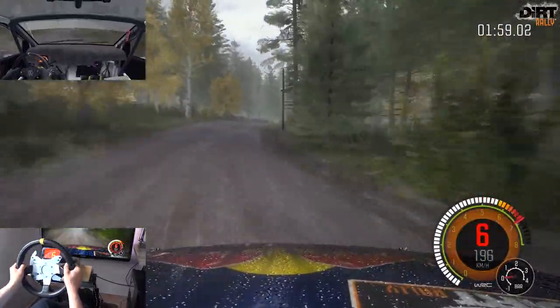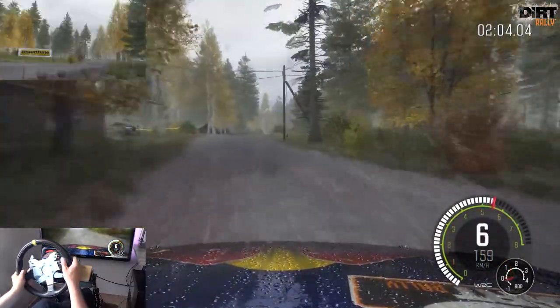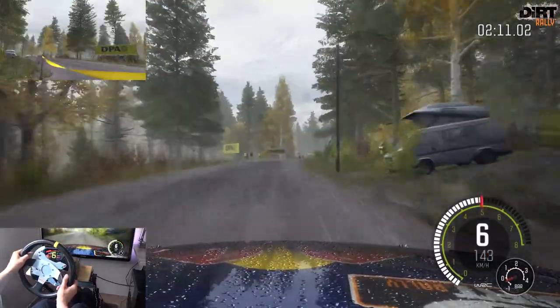Links 6 über Kuppe 80, rechts schneiden. Links 5 über Kuppe, vielleicht Sprung Rechts 6 durch Senke. Über Kreuzung, Kuppe Links 5 in Senke. Rechts 6 nicht schneiden Links 5 macht auf, über Kuppe.